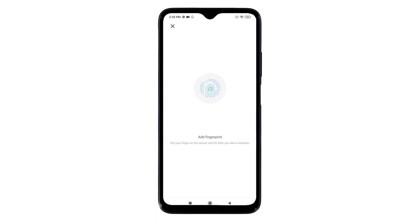Just follow the on-screen instructions to add your fingerprint. Be sure to place your finger on the sensor and lift when you feel a vibration. You will also see the fingerprint registration status preview. Continue following the on-screen prompts until the fingerprint registration is complete.